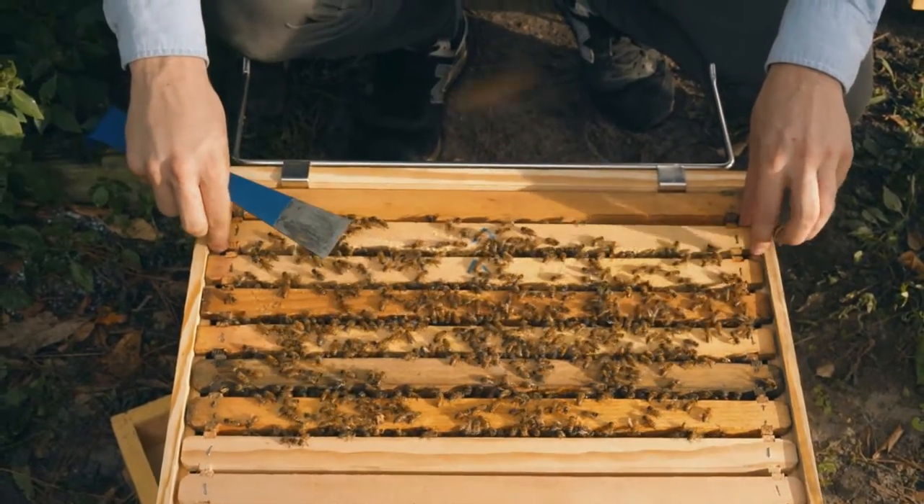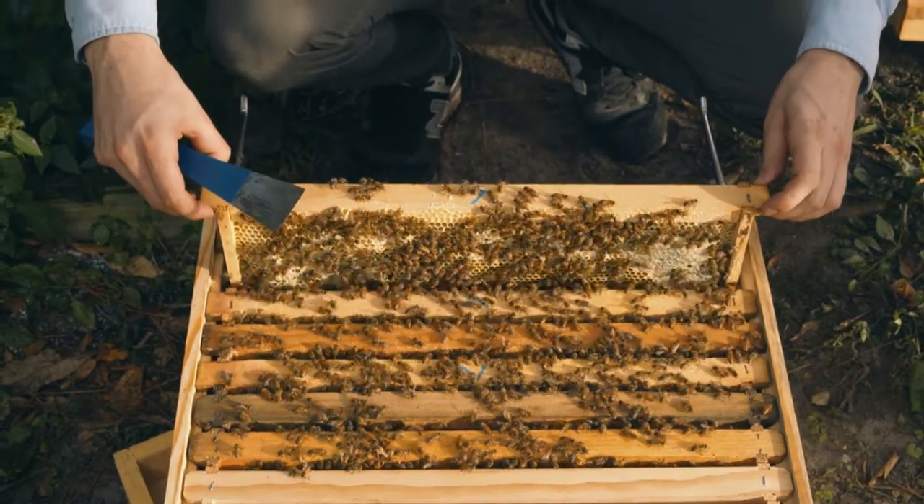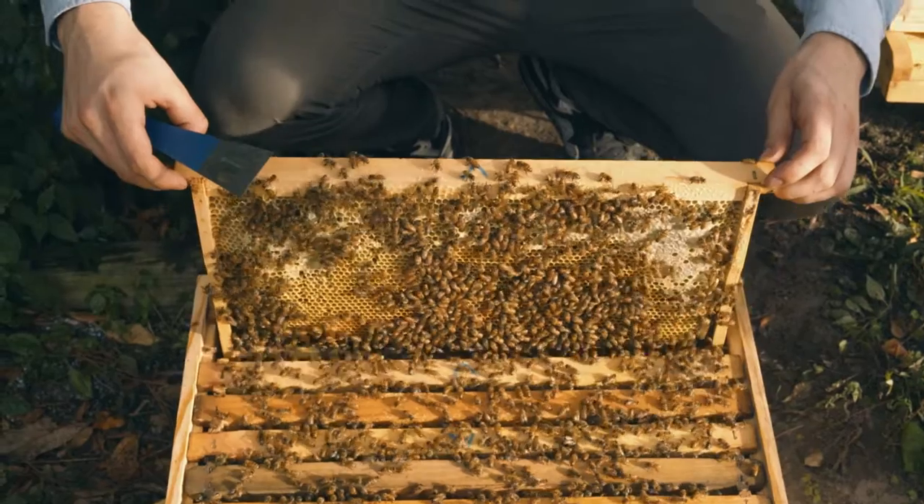Starting with the second frame, I can see larvae that's five days old. That's a clear indication that the queen is in this box. Only thing is, this is the top box, and we need the queen to be in the first box. So I'm going to show you how we can transfer those two boxes.